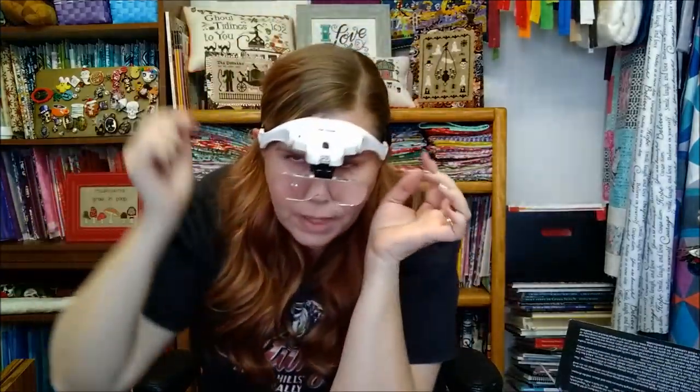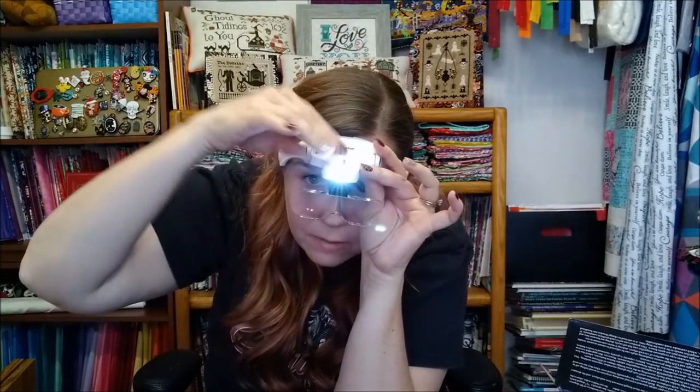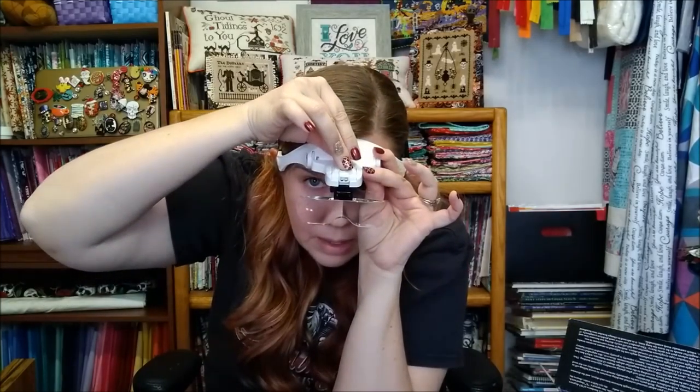Put it over your head, adjust the headband, and move the lens arm up, down, or back and forth — it's ready to go. The LED light is right here and you just click it forward to turn it on and pull it back to turn it off. I really like not having to mess with a big lamp over my work. It's not going to work for everyone, but I'm just sharing my own experience.